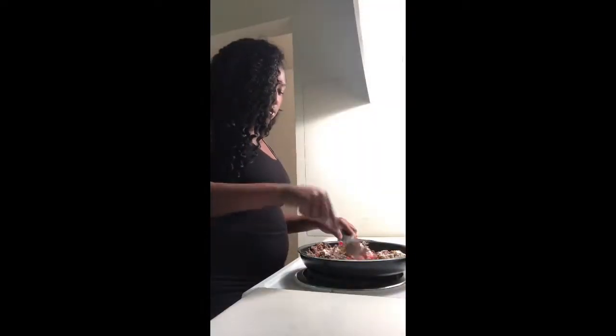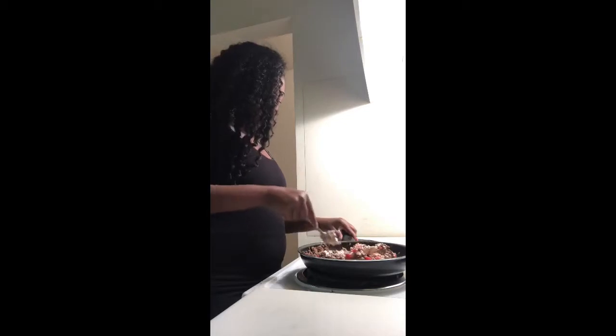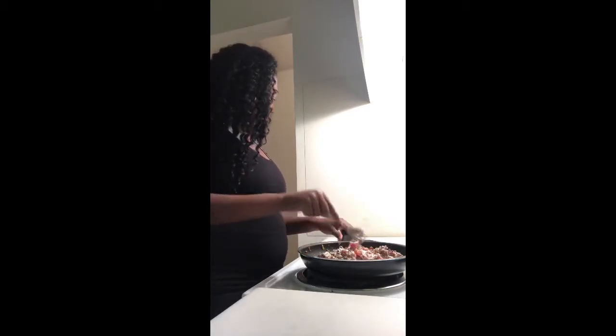I'm going to go ahead and continue to mix this up as the cream cheese begins to melt, and you all will see the finished product once it's all done.